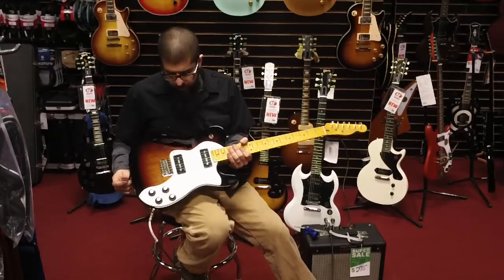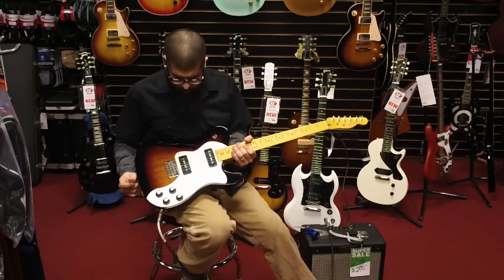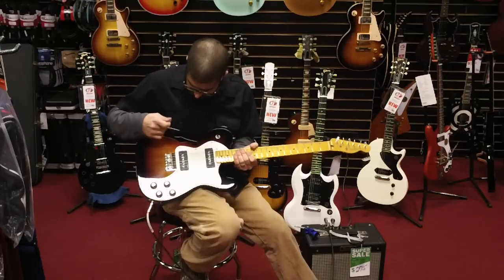Hey, what's going on? It's Greg from TJ's Music and I want to show you the new Tele Thinline with P90 pickups. Sounds great.